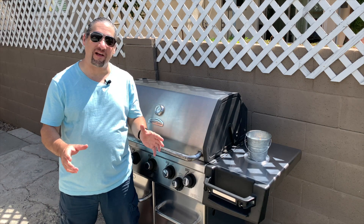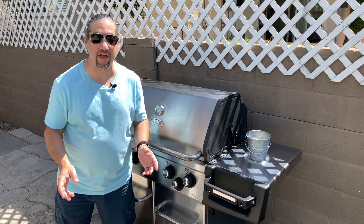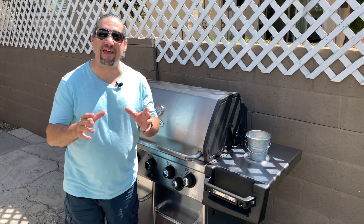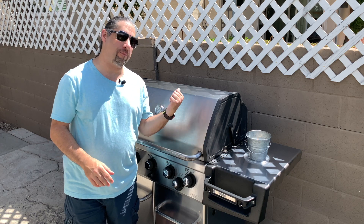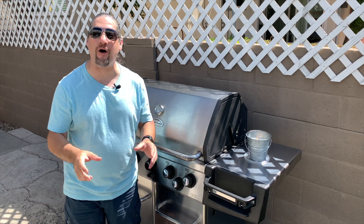Hey guys and gals, this is Rock and Raffy bringing you another edition of Rock and Raffy's Home Cooking. We've got another grilling episode for you today — we are taking you down a Middle Eastern twist where we will be grilling chicken with a marination that is gonna knock you out with a powerful flavor.